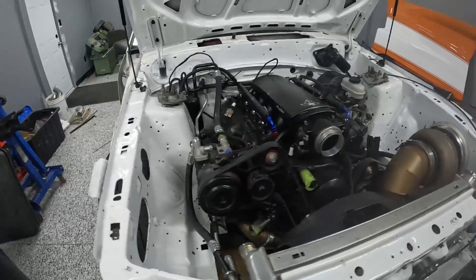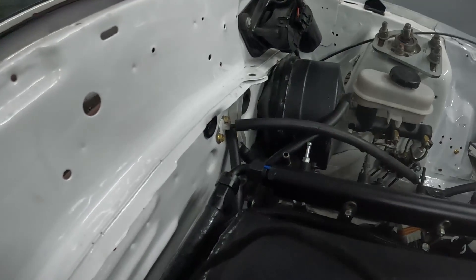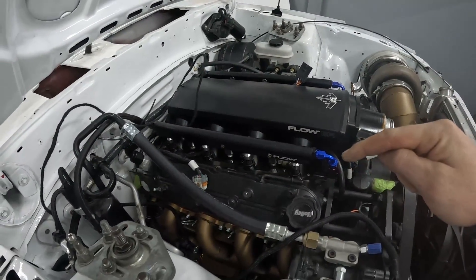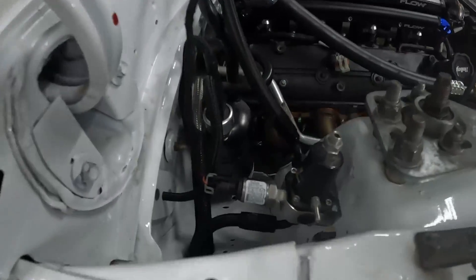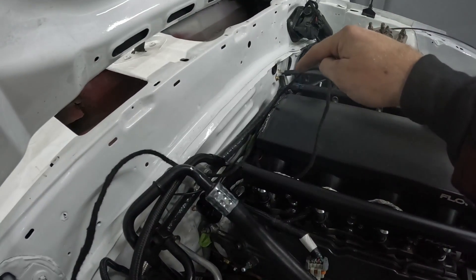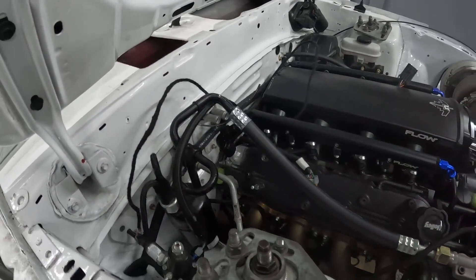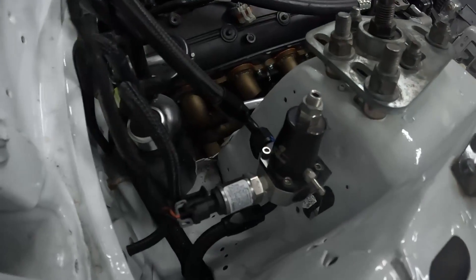Let me show you my regulator and how everything runs. That's my feed line back there — that's an AN-8. The rail gets fed from the back, crosses over to this side, and comes out into my regulator. What a really high-end fuel system will do is use a Y-block to connect one feed line to each rail, then tee those two back off again to the regulator.